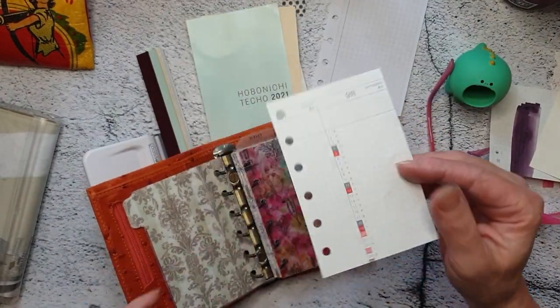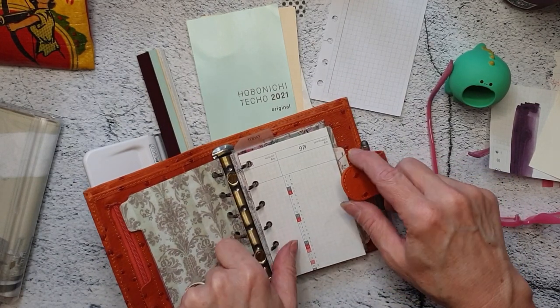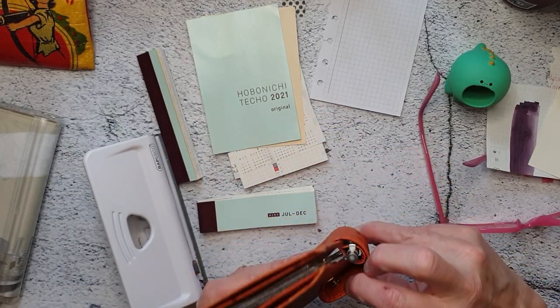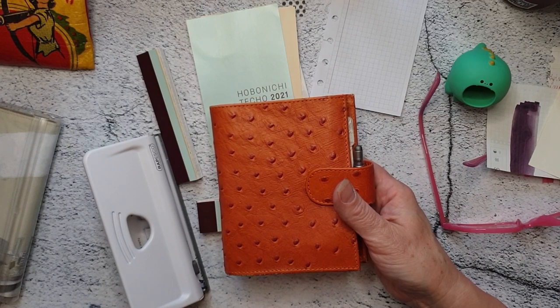Then I could use these old tabs that I have for different colors — just label them or something. I'm going to do the whole thing and then come back and film what it looks like when it's done.